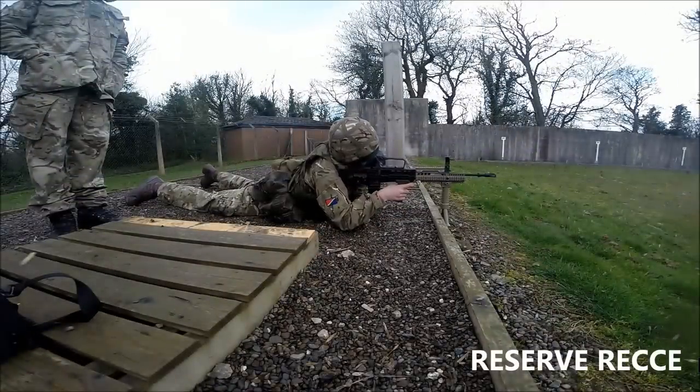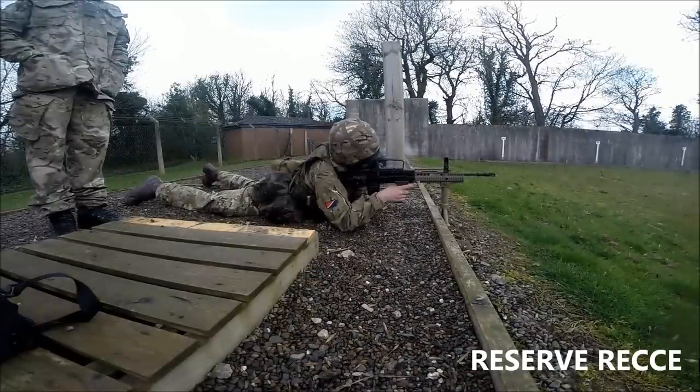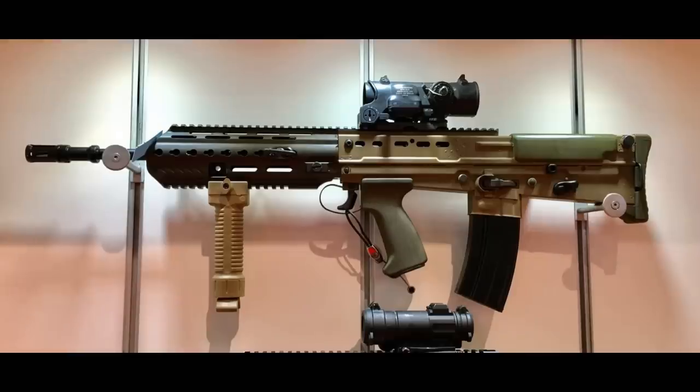I myself would love to try the L85A3, but it's probably never going to happen because my time in the British Army is now up and I am now serving in the Canadian Army as an artillery soldier. Sadly I will never probably get to use the A3 version, but let's take a look at it and go over some of its new features and what we're actually going to see and expect from this rifle in the near future.